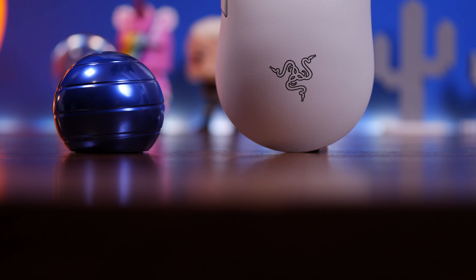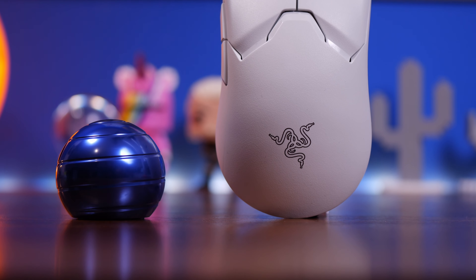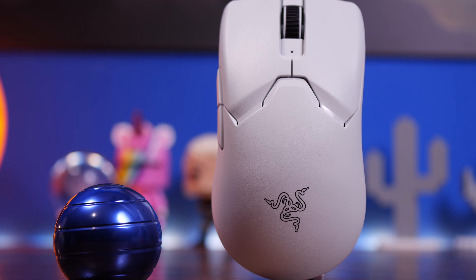Hello, this is the Provoke Prawn. Did you know that you can improve the Razer Viper V2 Pro with an additional purchase? Now this is already a fantastic mouse for a number of different reasons.